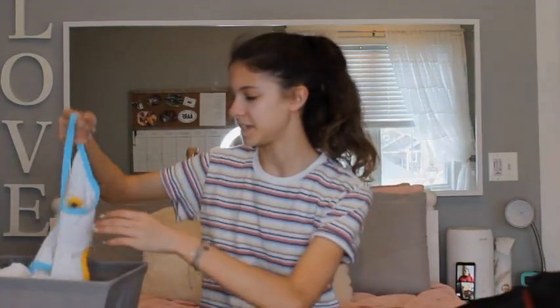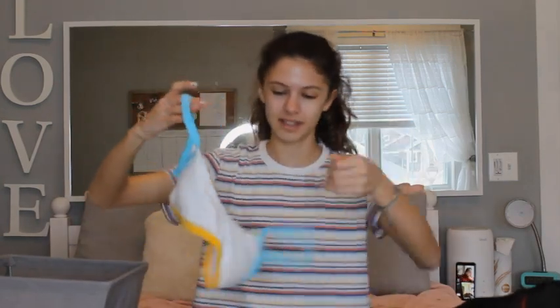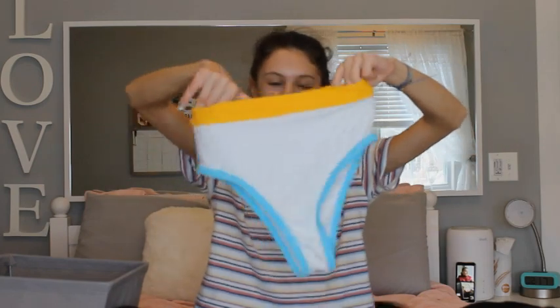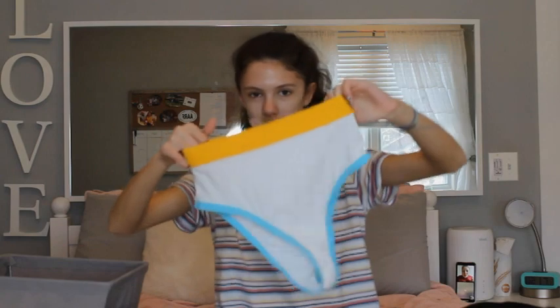Let's get started. So the first bathing suit I have is from Cupshe, and it's a two-piece set. So this is the top — it's just white, and it has blue and yellow trims around it. And then these are the bottoms. These are high-waisted bottoms, and it's sort of the same style.